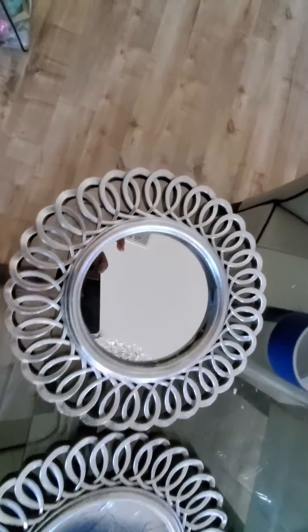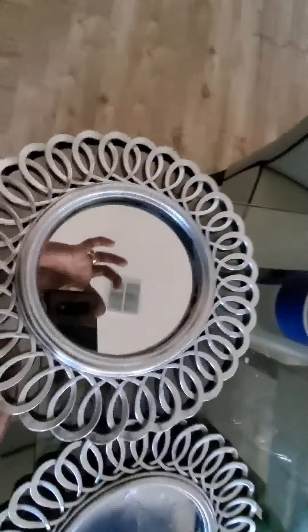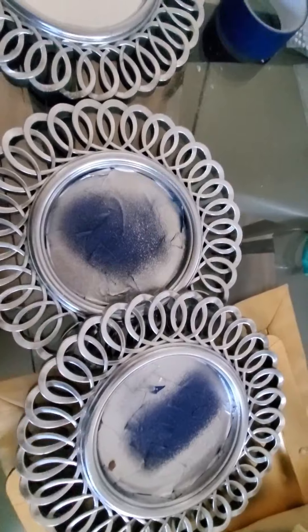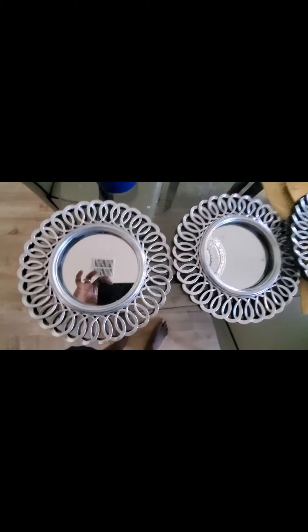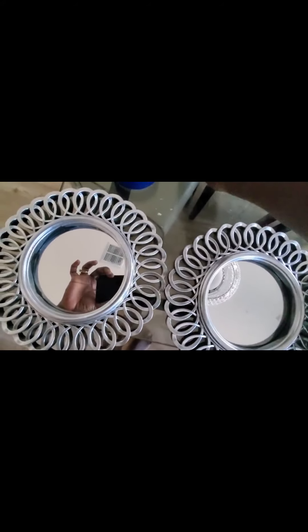You see? This is beautiful. I'm going to do the same thing for this. So now I have this ready. All I need to do now is to put the bling.